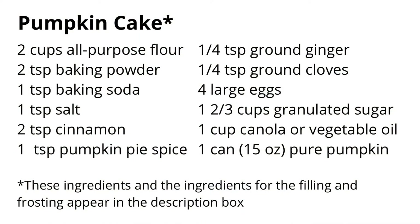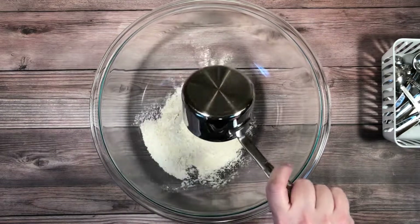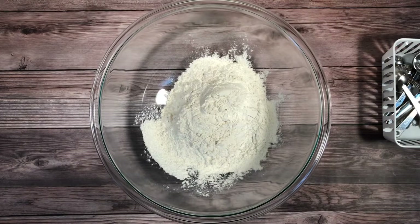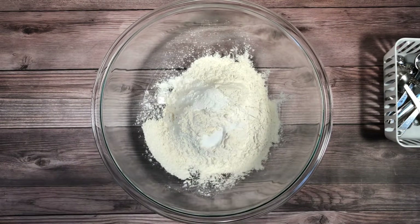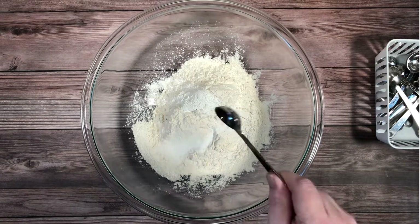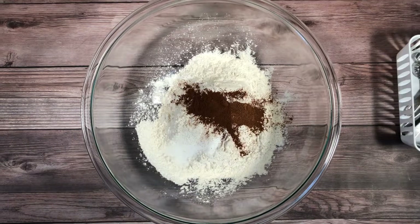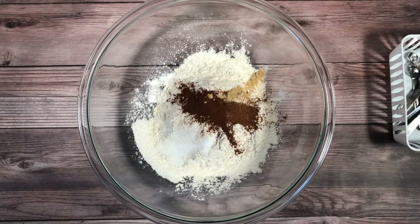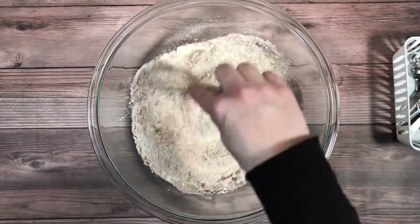Here's what you'll need to make this cake. In a large bowl, combine flour, baking powder, baking soda, salt, cinnamon, pumpkin pie spice, ginger, and cloves. Whisk it all together.